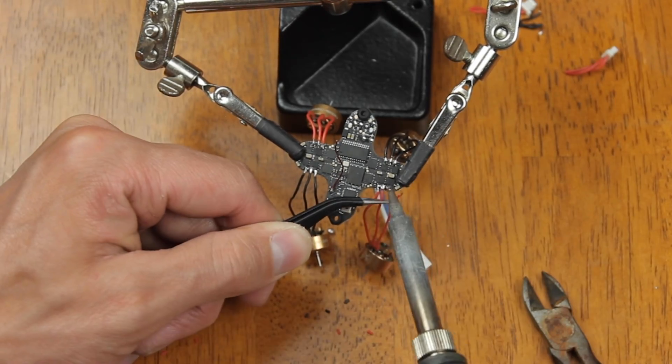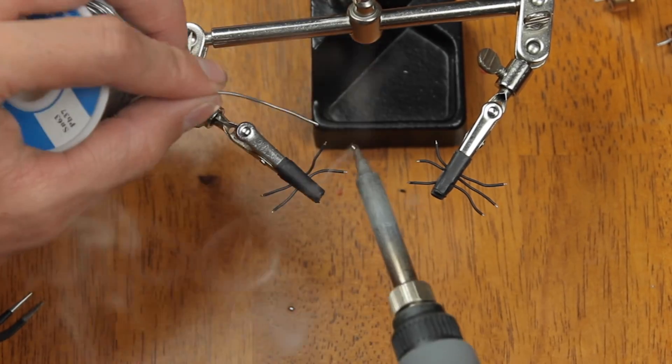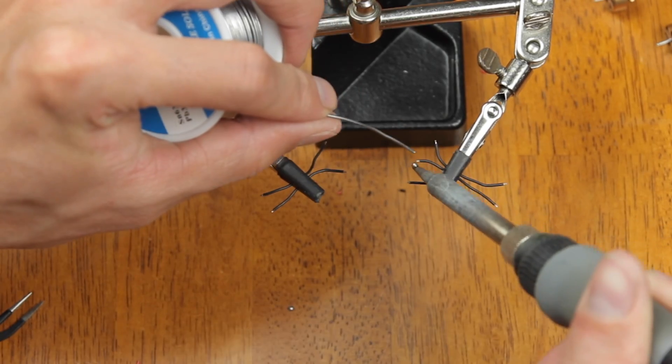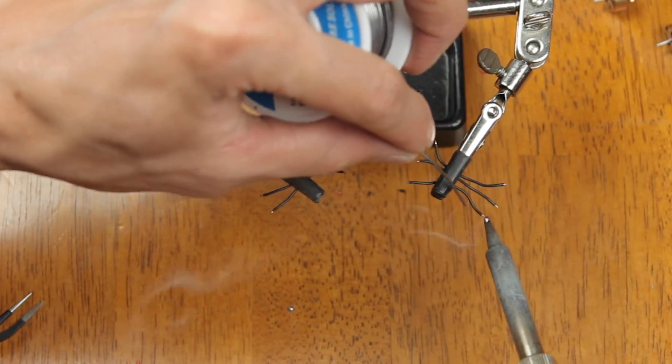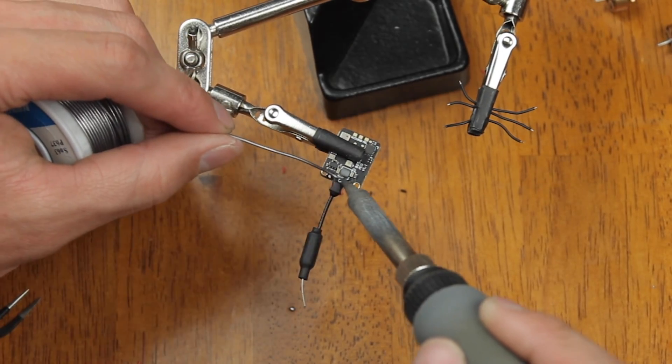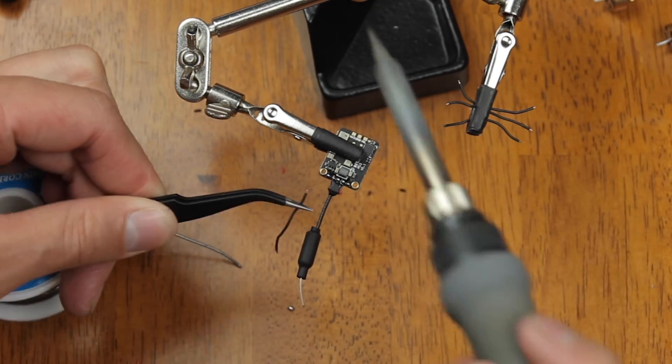After getting all the motors soldered up, we're going to go ahead and tin all the VTX wires that come with the VTX. We're also going to tin the VTX pads and then solder those wires onto the VTX.